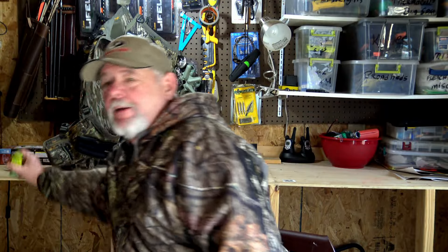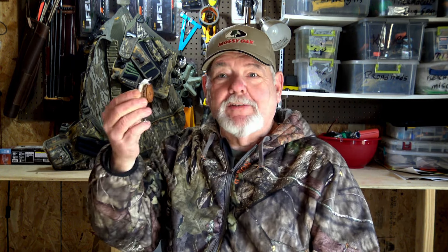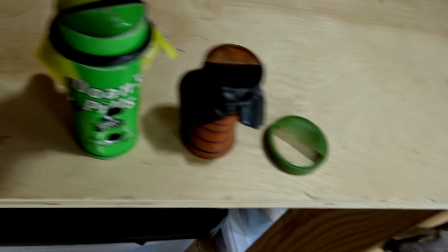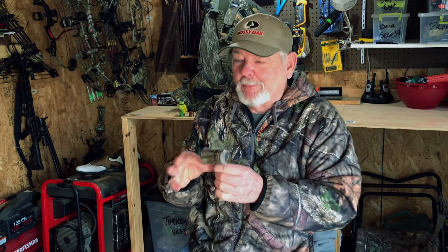They make every kind of cylinder-shaped tube call you can imagine. People send them to me all the time, and they all work. This little thing right here is tiny and I can get a yelp out of it, although it's really old. That's a tube call. This one's made out of an old can of Doones pills. I used to make them out of 35mm film canisters. And here's a custom turned tube call. This is a Primo's call, and I've just always loved this one.